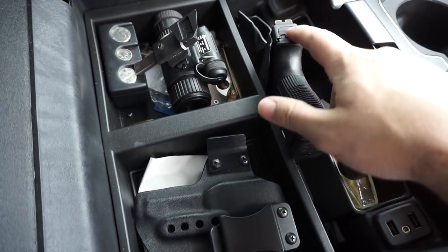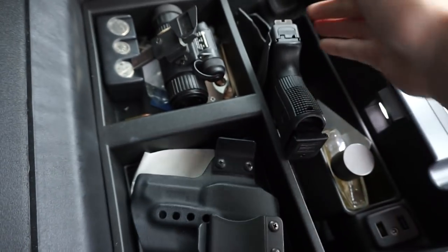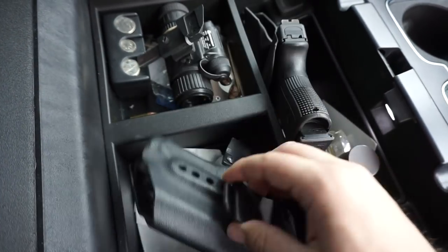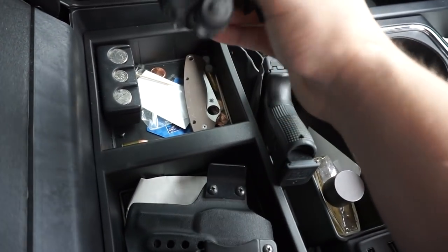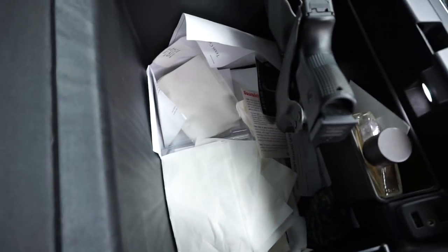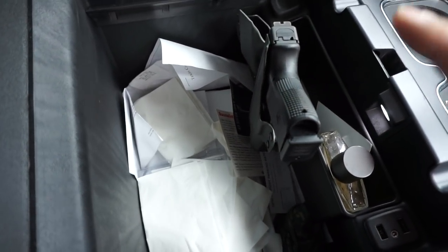Just back to what I was saying — typically if I'm carrying and I get in the truck, I just transfer from this holster to this. I have a T-Rex Arms appendix carry holster, a single Nomad carrier, and a T-Rex Arms Sidecar right here. I left my night vision monocular tube in there, got a knife, just all sorts of junk in here. Really just a bunch of space that could be better utilized.